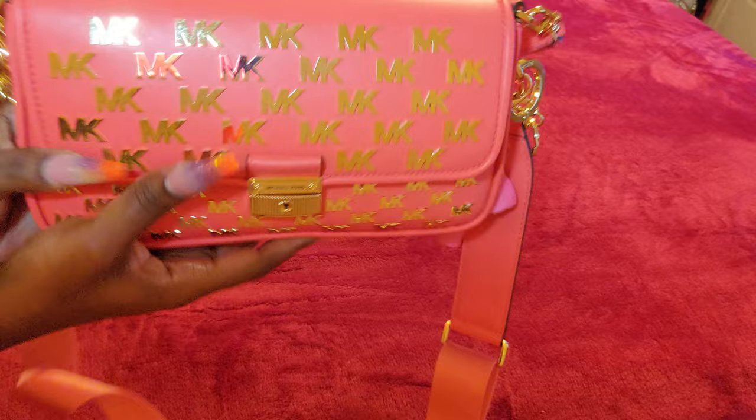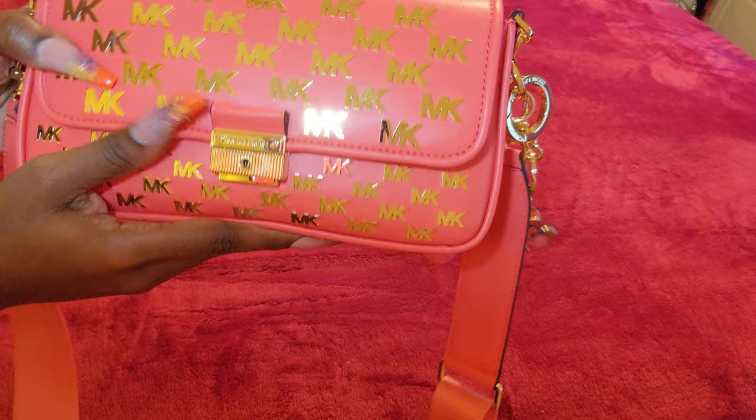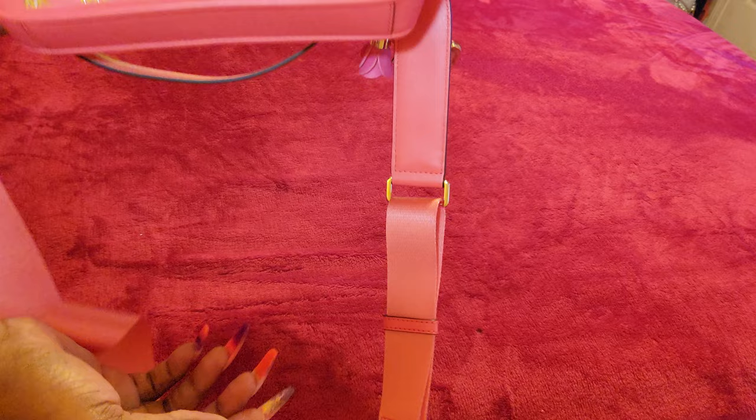This bag comes with two straps — it comes with the shoulder strap and this is how the strap looks. It has a little MK charm attachment. The MK logos on the bag are in gold and are raised from the bag like MK patch logos in gold. This is the long strap that it comes with.